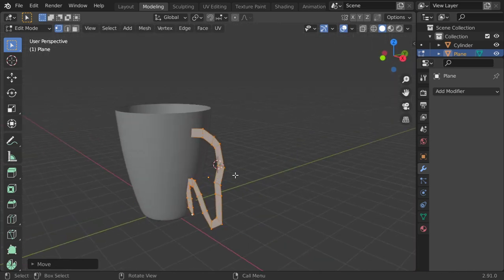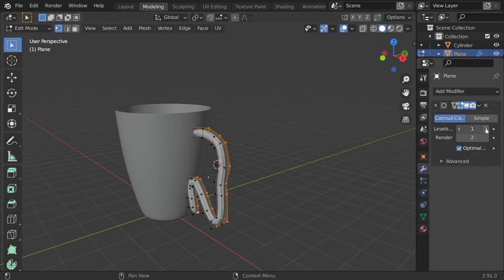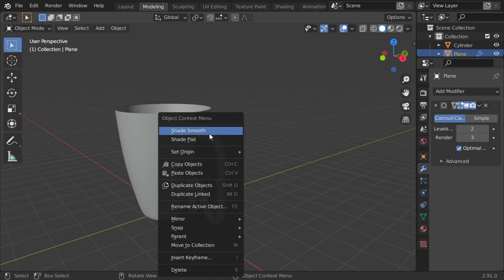Select all and extrude in the Y axis, and then we have made the handle. I hope you enjoyed this lesson — see you in another tutorial!